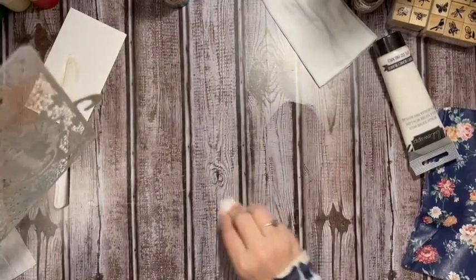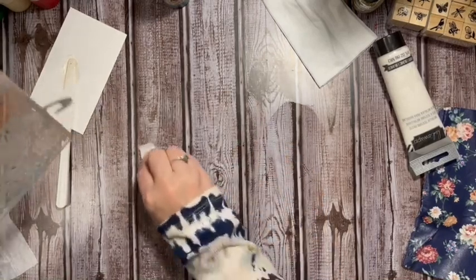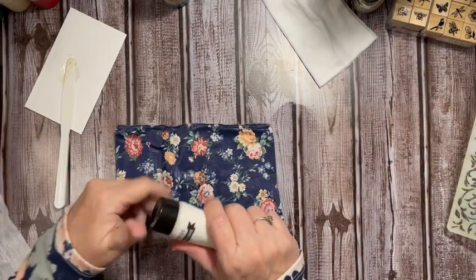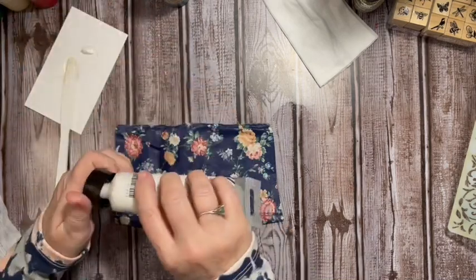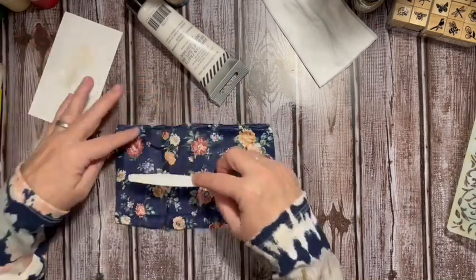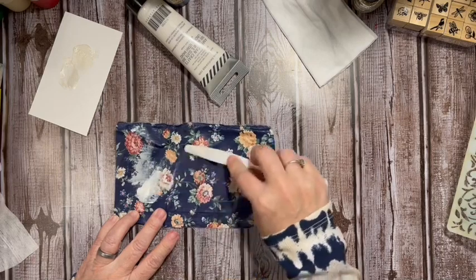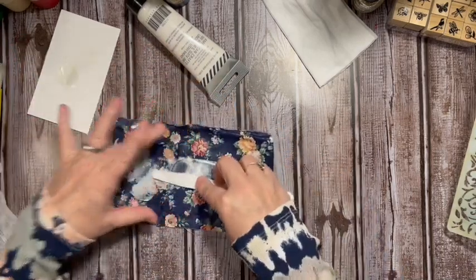We're going to go ahead and change the look of this dark blue fabric. This texture paste is translucent, so you'll be able to see through it, and we're going to be able to change the look of our fabric. Let's go ahead and put it down and pull it across.